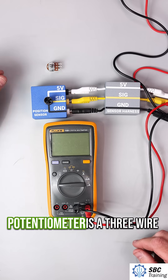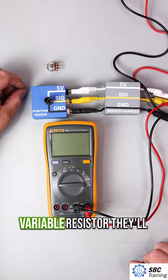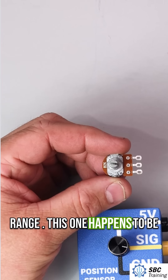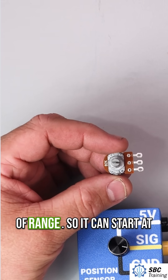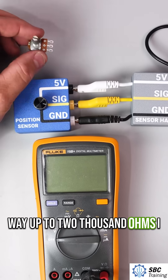I have here a potentiometer. A potentiometer is a three-wire variable resistor. They'll typically have a resistance range. This one happens to be 2k, or 2,000 ohms of range, so it can start at very little resistance all the way up to 2,000 ohms.